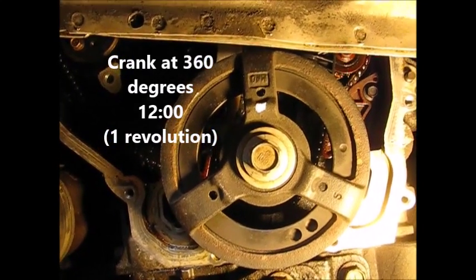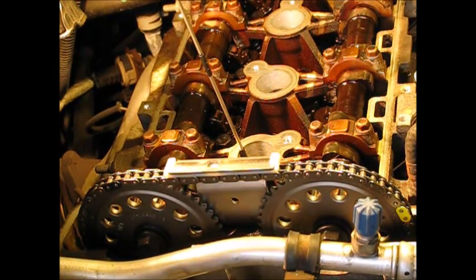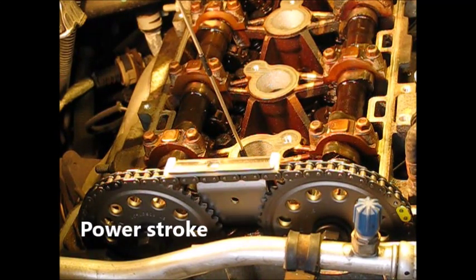We're going down now between 360 and 540 degrees — this is the power stroke where the fuel charge gets ignited. Let's go on down.